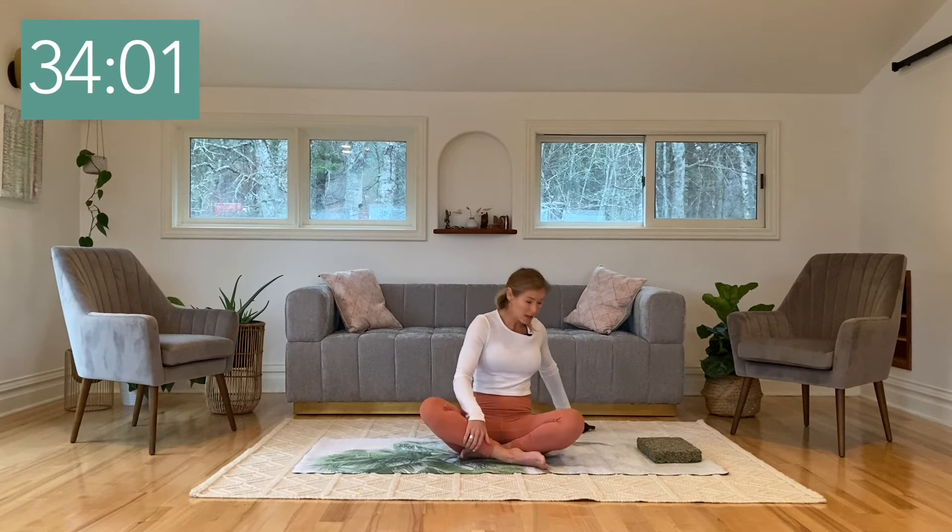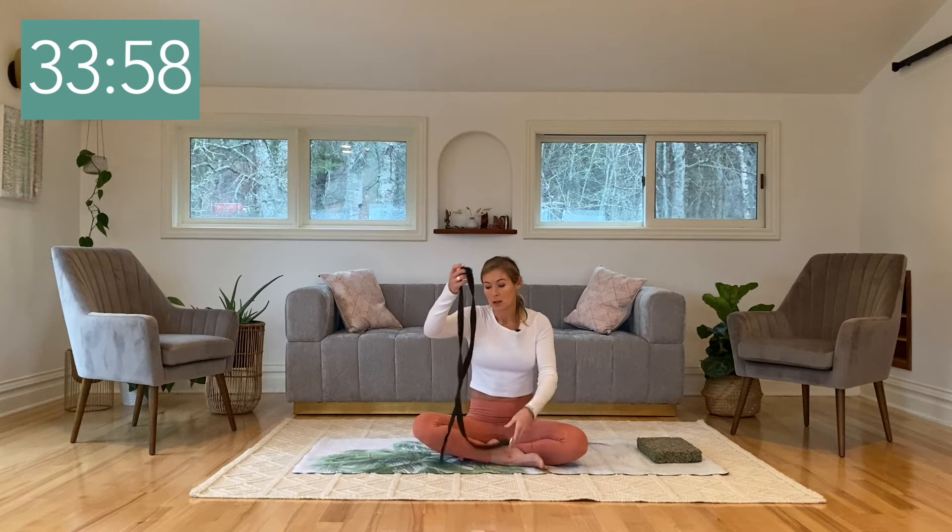Welcome everybody, I'm Katya and this is a gentle Hatha yoga practice. If anything doesn't feel right in your body, please listen to your body first and foremost. For this practice you'll see me using a yoga block and a strap. You don't have to use them — a firm pillow works for the block, and a long belt, scarf, or long sock will work for the strap.